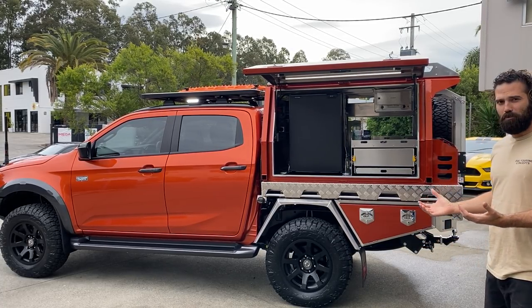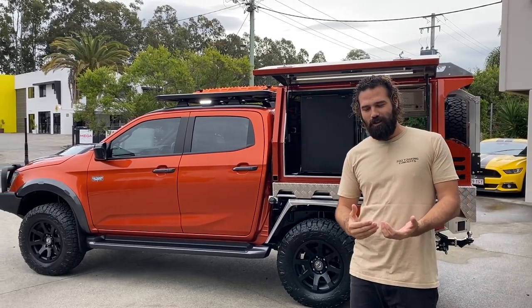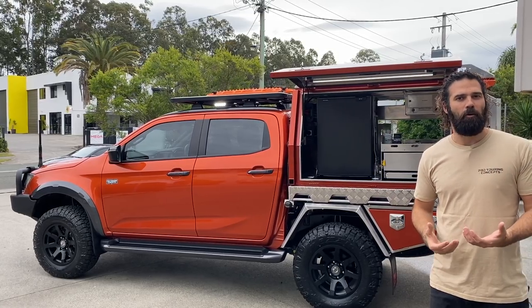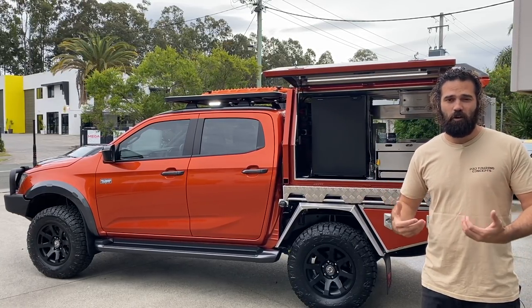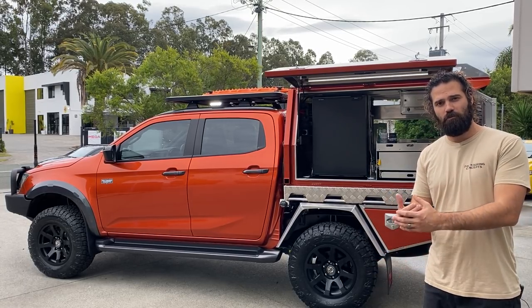It's the first D-MAX that we've ever done a complete build on. It has taken this long because we had to wait for all the parts and components to be developed, designed, ADR compliant, all that sort of stuff, for us to put into a build package.